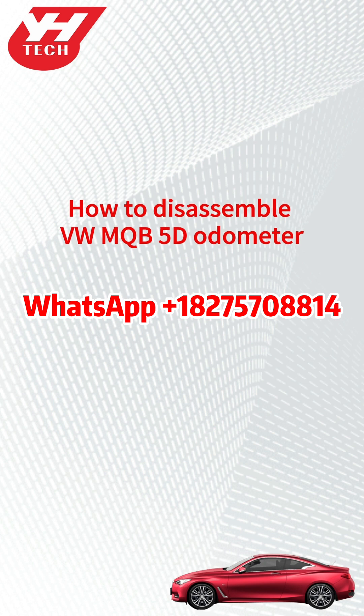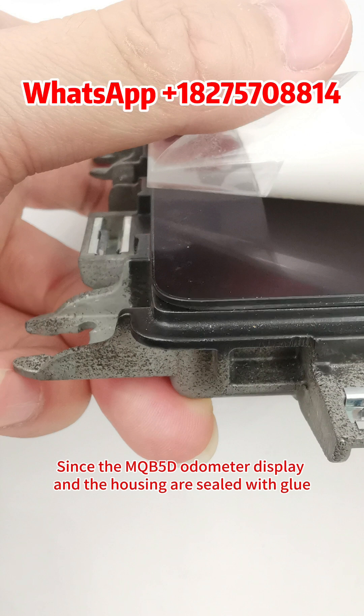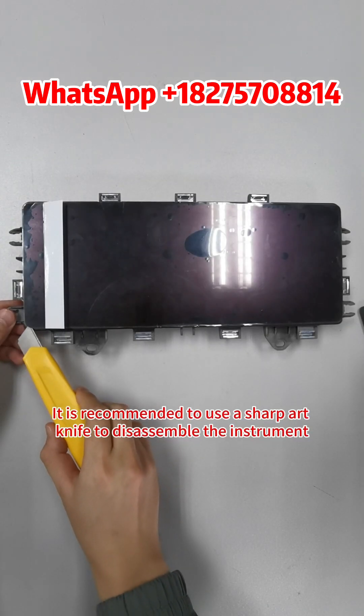How to disassemble the VW MQB5 odometer. Since the MQB5 odometer display and housing are sealed with glue, you need to be very careful when you disassemble them. Determine the positive direction of the instrument based on these three buckle positions. It is recommended to use a sharp art knife to disassemble the instrument.